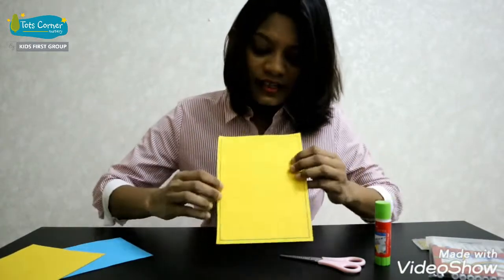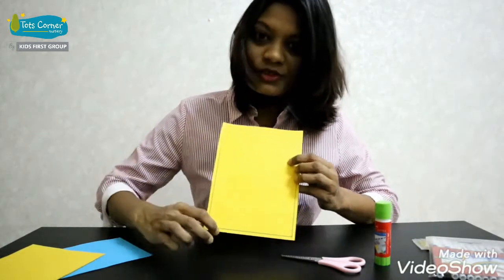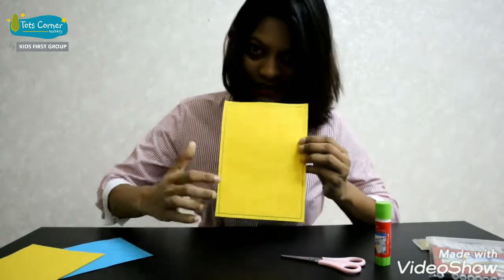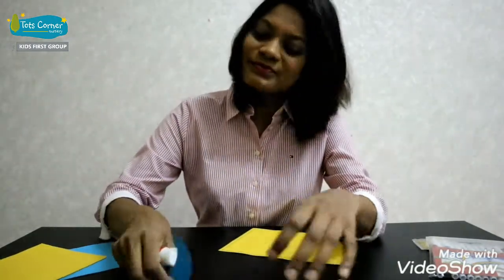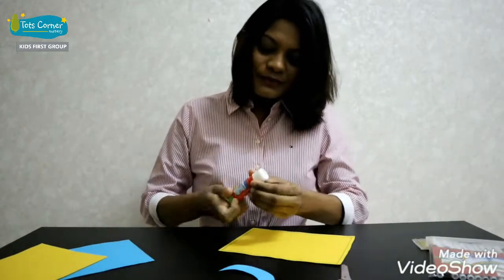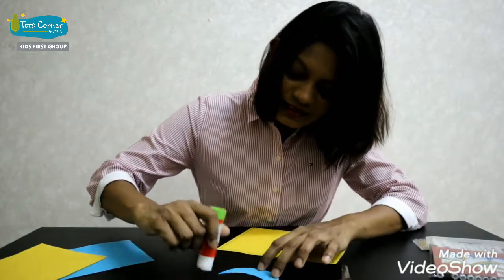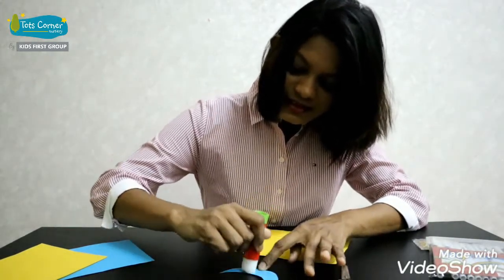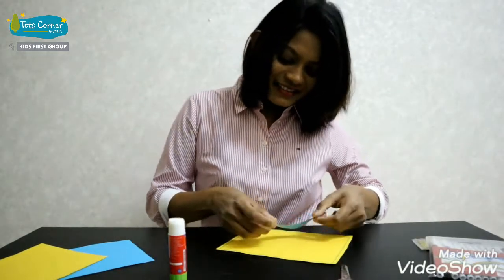I drew an outline to make my card more beautiful — you can do that too. Now place some glue and paste it on your card.